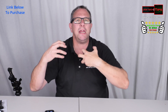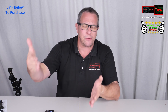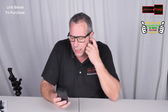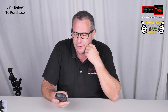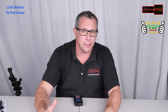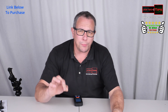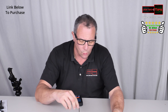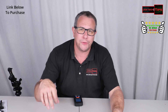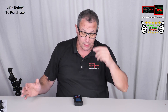Volts per meter measures how much energy is being emitted from a device — similar to a wireless charger — how much voltage is radiating off of that device, which is EMF, or electromagnetic frequency. Anything less than one volt per meter is no concern. Anything between one to five volts per meter is slight concern. Anything from five to 50 volts per meter is severe concern, and anything above 50 volts per meter is extreme concern.